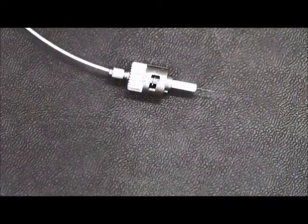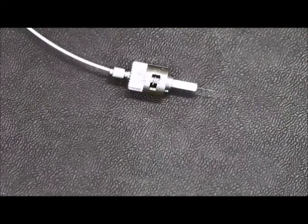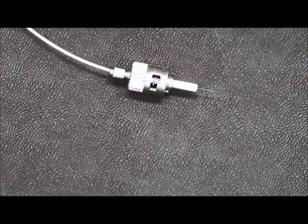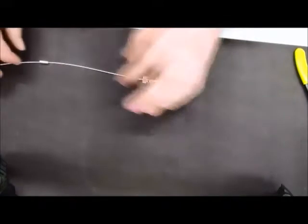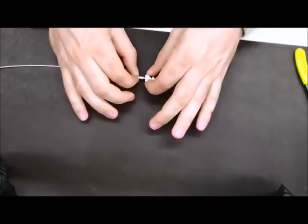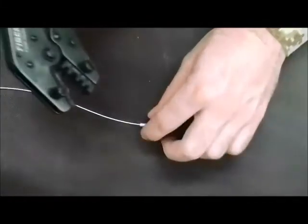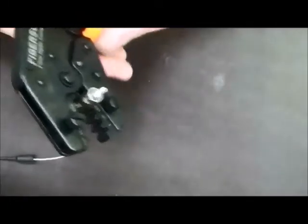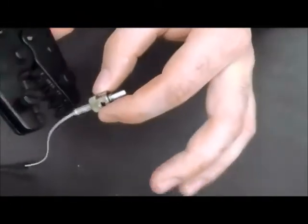Once you have gotten the ST connector onto the fiber optic cable, wait 30 to 45 seconds or until you are unable to remove the ST connector from the fiber optic cable. Then slide the small plastic insert and the gripping ring up to the ST connector as far as you can. Grabbing your crimping tool, crimp down on the ST connector on the number 3, being careful not to break the fiber. Go ahead and crimp down and pop out the ST connector off of the crimping tool, making sure not to break the fiber.